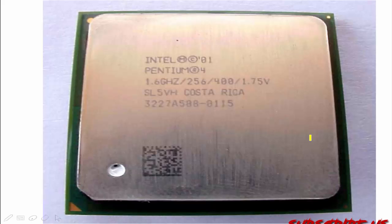Hi YouTube viewers. In this tutorial we will be going to see about the processor, or we can call it as a CPU — how a CPU looks like and how it will be.